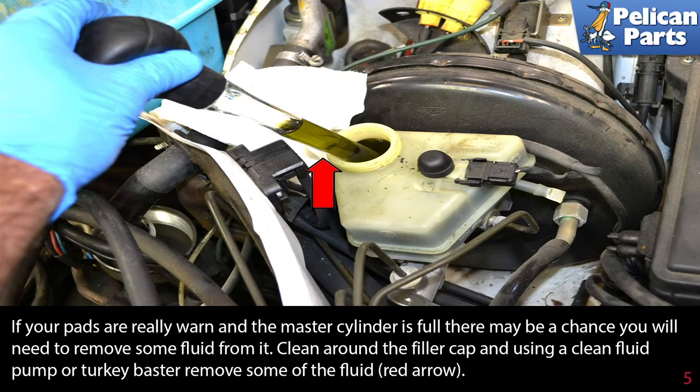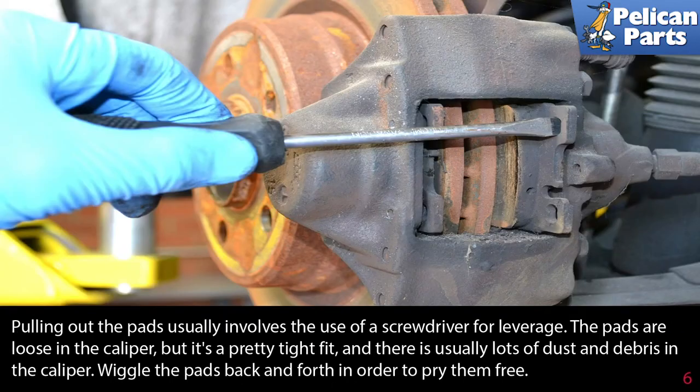If your pads are really worn and the master cylinder is full, there may be a chance that you will need to remove some fluid from it. Clean around the filler cap and use a clean fluid pump or turkey baster to remove some of the fluid as needed (red arrow).